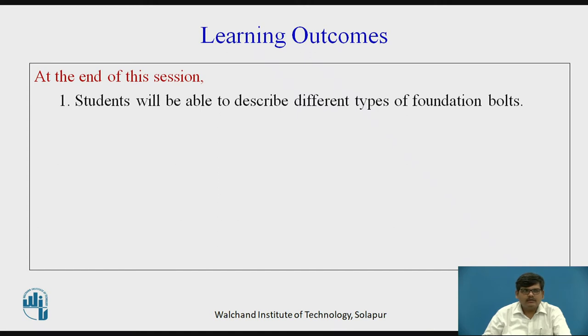At this moment I suggest you to pause the video and think over the different mounting of the machines that you have seen — heavy machines specifically lathe and other machines — how they are being mounted on the ground. Recall the method, recall the structure that is being formed below the machines.